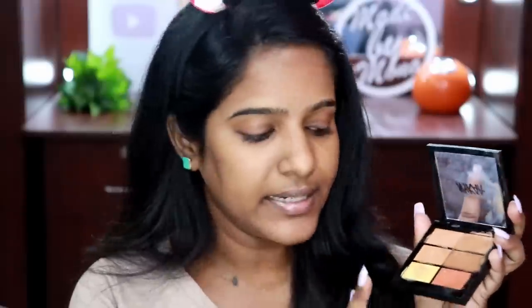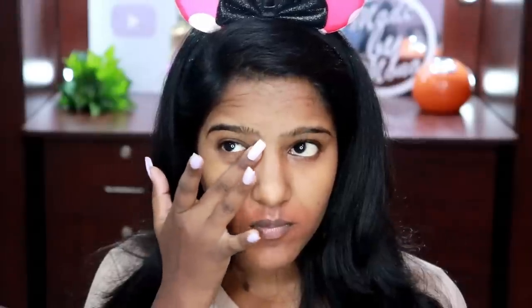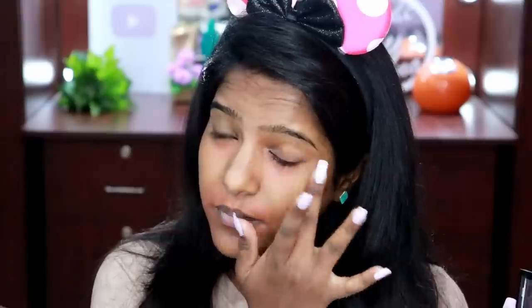Now I'm going to color correct my face. For color correction I'm using Nyca's concealer palette, and I'm going to use the orange corrector — this one is in the variant medium. I'm going to use this orange to color correct my face. I've been using this palette for a long time and I genuinely like it. The price is a bit expensive for the quality, but it's a good product — the price could be a bit more affordable.